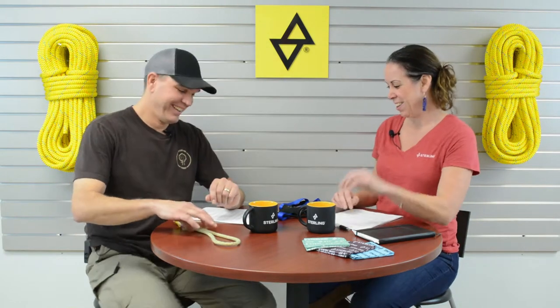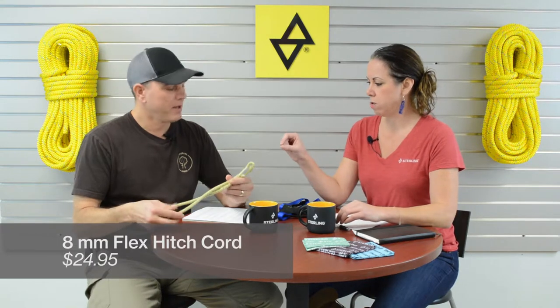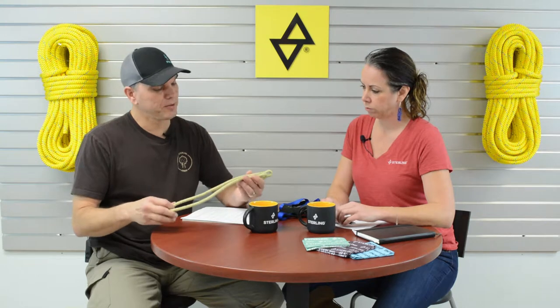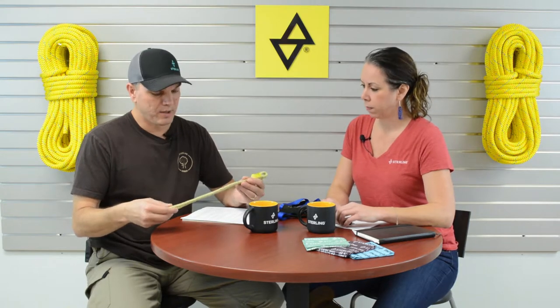Fun for the tree people. What I have is actually our 8mm flex hitch cord. And is that the new one? This is fairly new, and then the 10mm is the newer. This is something that every arborist is using. This one is actually a good all-around one. It's a Technora polyester blended sheath, so it's got high heat resistance and abrasion resistance to it. And you can use it on just about any diameter ropes that you need. The price point on that is right around just under $25.